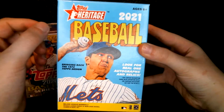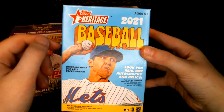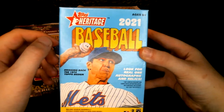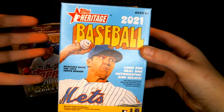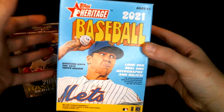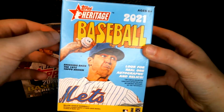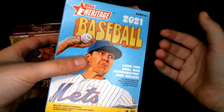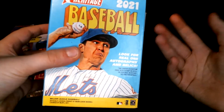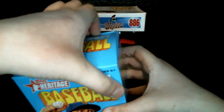Hey everybody, what's going on? Today we will be doing another card opening video. We will be opening the new release of 2021 Topps Heritage Baseball. I like Topps Heritage because I love the old designs. There are some designs I don't like, but I just like the idea of bringing back those old school designs. I bought a blaster box, so it doesn't guarantee us an autograph or a relic, but we do have a high chance. So let's jump straight into it.